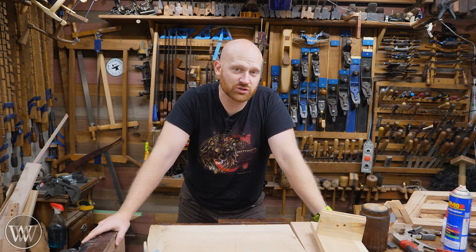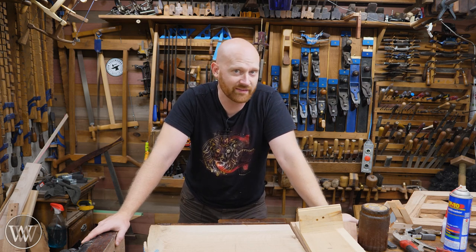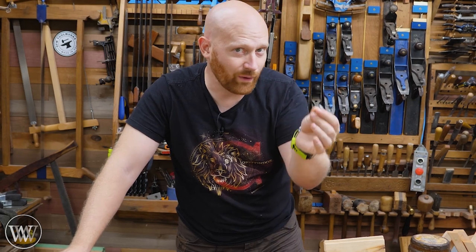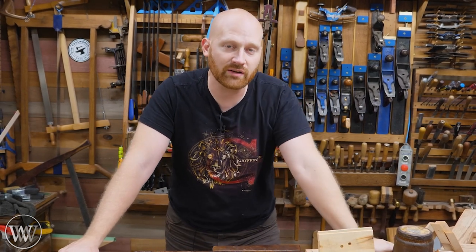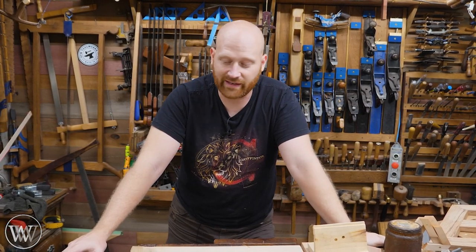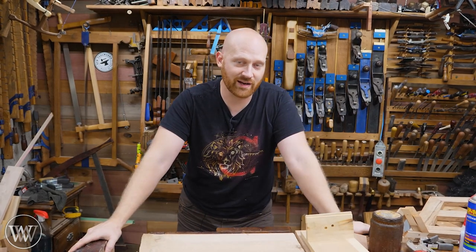As with furniture building, there is no best way. Every top is different, every application is different, every project is different. Whether you want to say you're doing something completely without hardware, or you're just looking for the most simple effective way, or you're going for the pocket hole that is historical and all you need — there are lots of different options. Just understand: your top is going to get wider and skinnier as the year progresses and humidity changes. Plan for that, have a little bit of fun, try something different, and learn a new skill. It is a lot of fun in the wood shop.